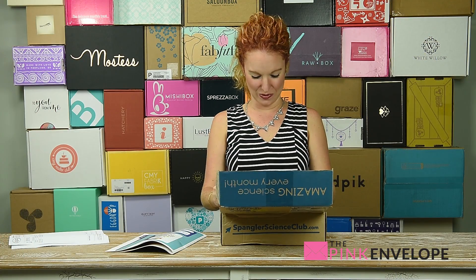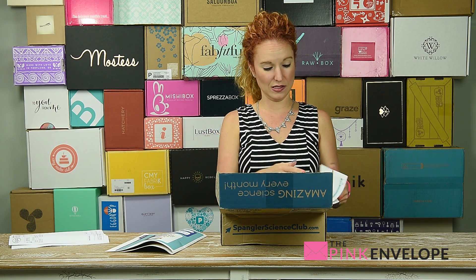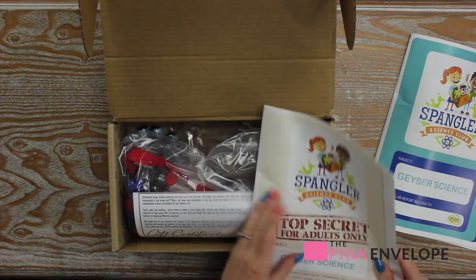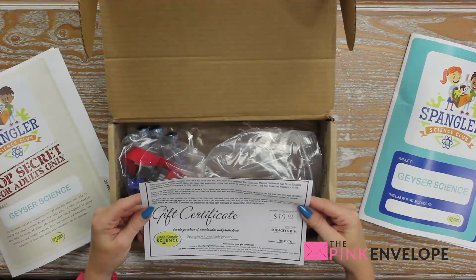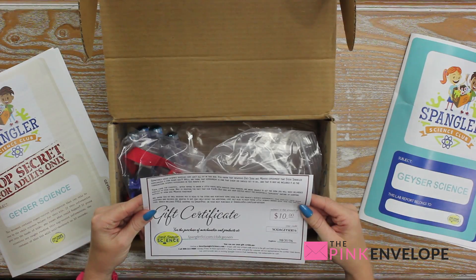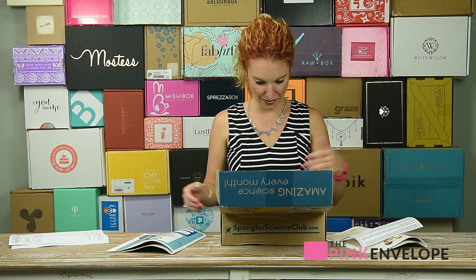There's a section marked 'Top Secret — For Adults Only,' which looks like the parent side of things — very cool. And here we have a gift certificate for ten dollars. It's the gift that keeps on giving!